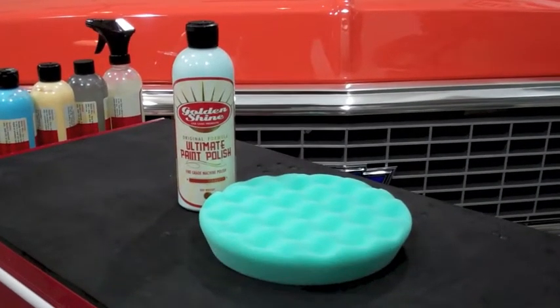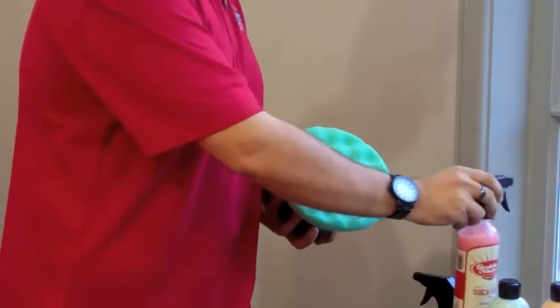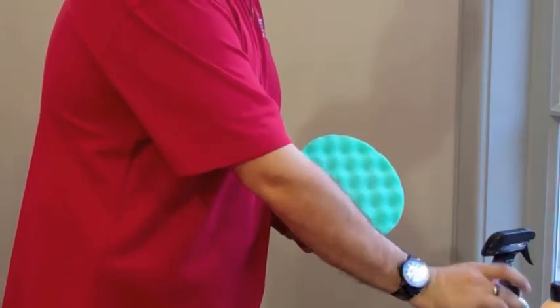Bring out your paint's truest shine with the Goldenshine Ultimate Paint Polish. For best results, use in conjunction with a random orbital polisher.